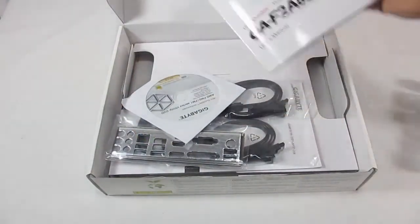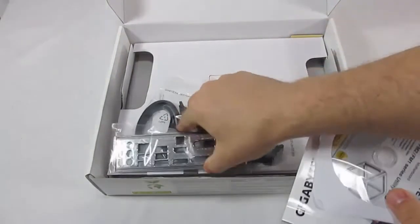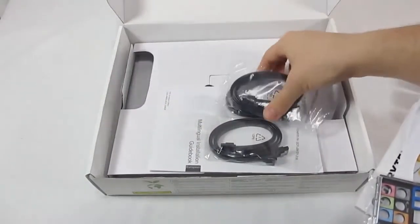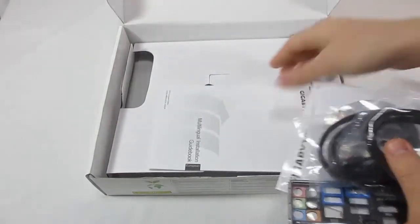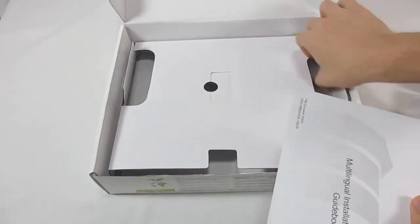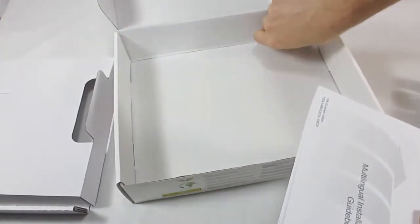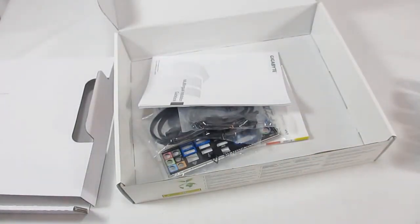Included accessories are the user manual, installation driver CD, back panel protector, SATA connectors, multi-lingual installation guide, and a Gigabyte sticker. That is the newest GA-F2-A85X UP4 from Gigabyte. For more information and a full review, please visit our site at www.itechlegion.com or click the link below.